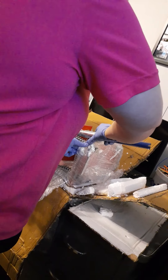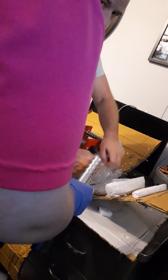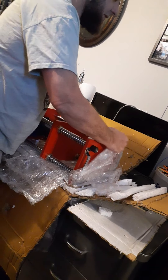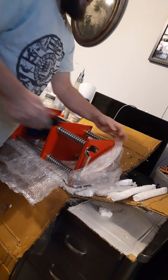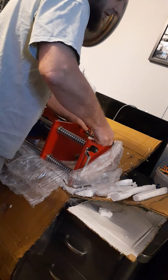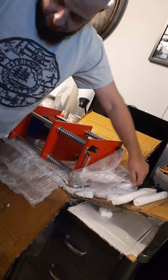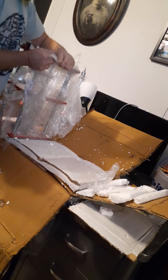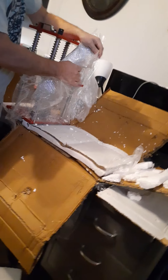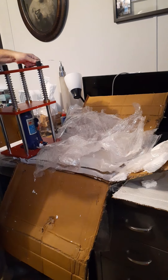Are you ready? What are you doing? Just taking off the plastic. What are you doing? You're trying to film this — you're fun, yeah.